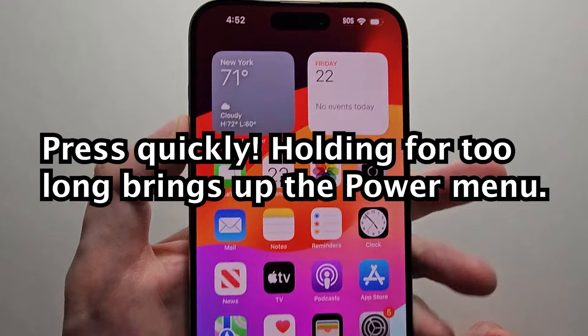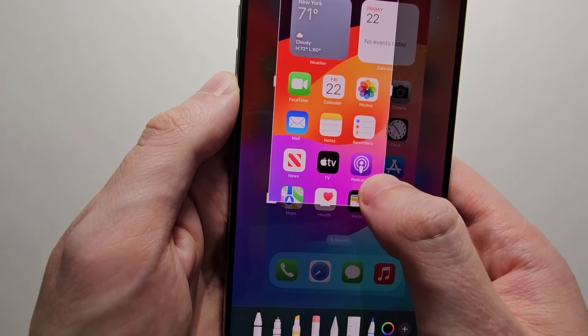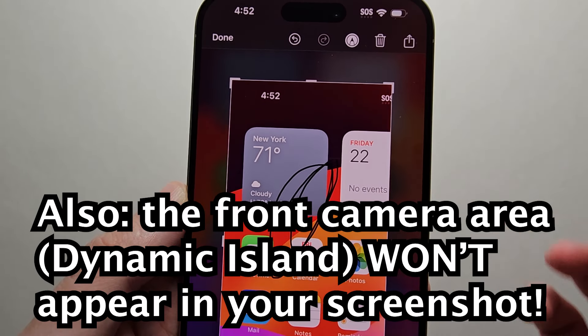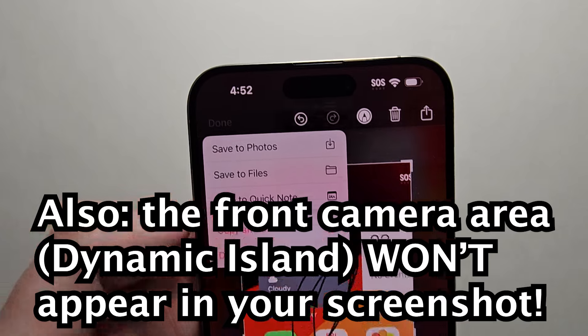Now whenever you screenshot, you can select it and from here you can crop it, you can draw on it, whatever you want to do. And save in the top corner.